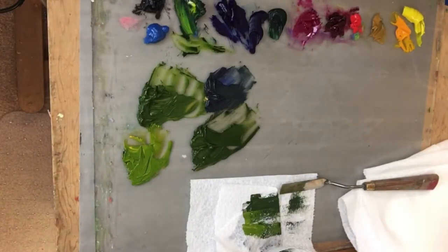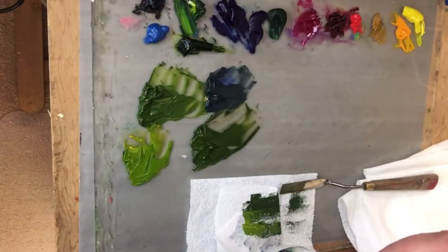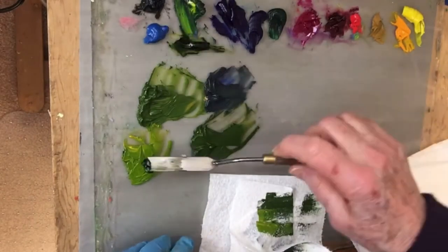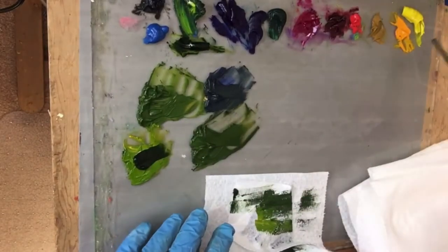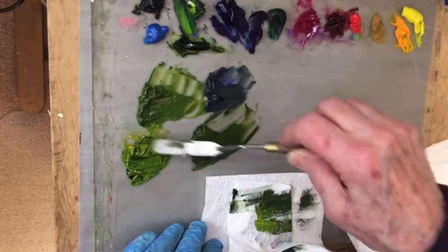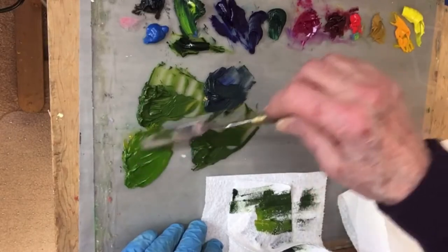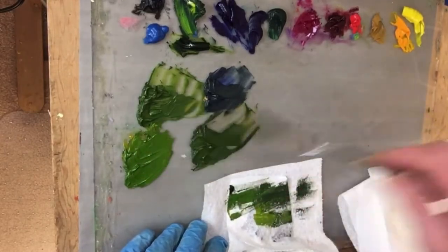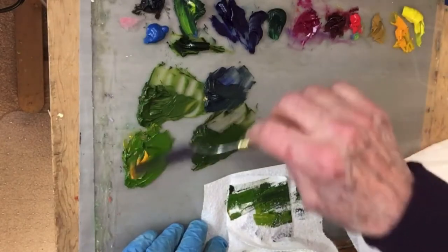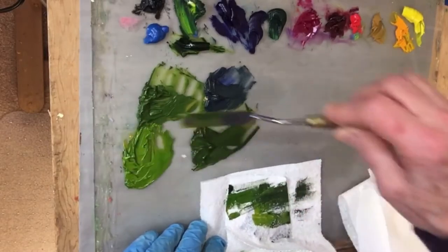I want to get some more of that sap green out. I said chromium green, but I meant sap green — I happen to have a lot of this too. For this demonstration it's going to work out fine. I'm going to take a little bit more of my cad yellow medium and put a little bit more warmth in that color. I still need more of a difference between these two colors, so I'm going to add more cad yellow medium.